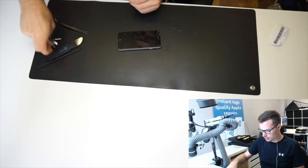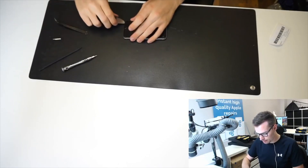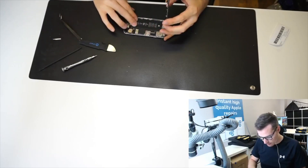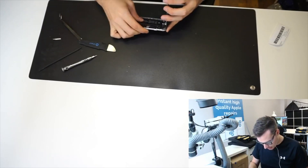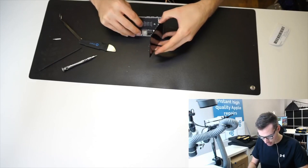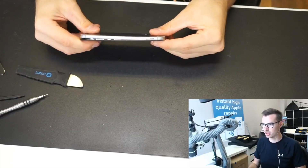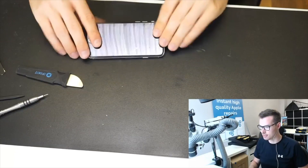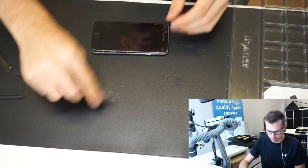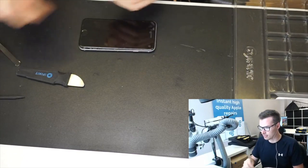I'm going to strip it all down and take the board out. It's probably one of the simplest micro soldering repairs you can do, so it's a good way to practice. Also, the battery is kind of expanding a tiny bit — or actually, that's the bend in the phone. You can see there's a bulge here because this phone is pretty bent, which is typical with the iPhone 6. What I like to do to stay organized during board repairs is put everything in this iFixit tray.